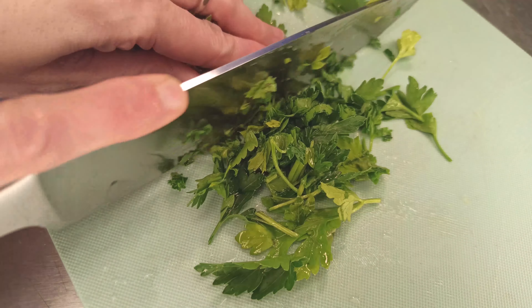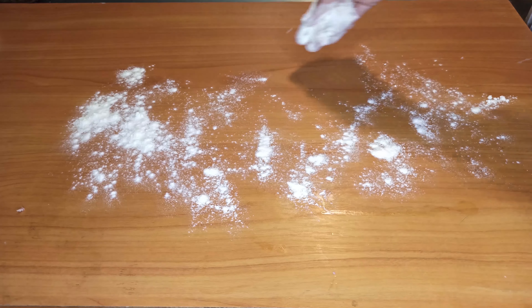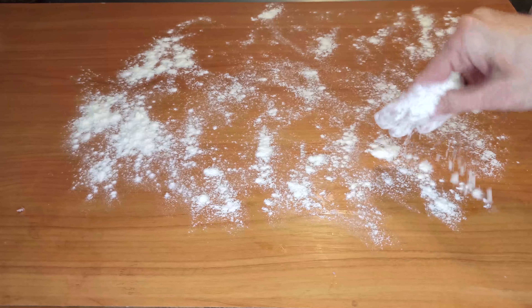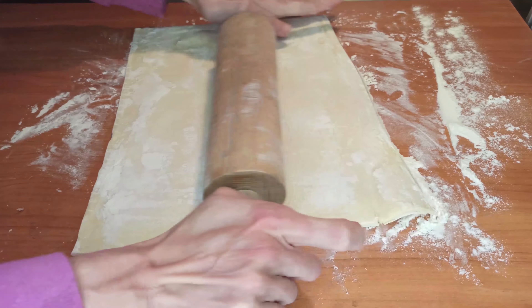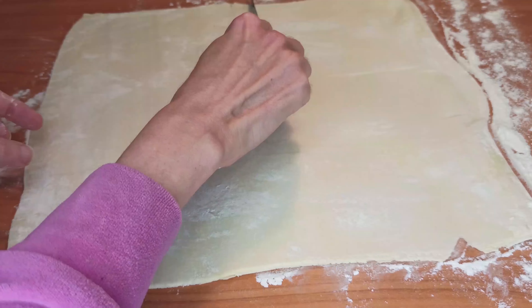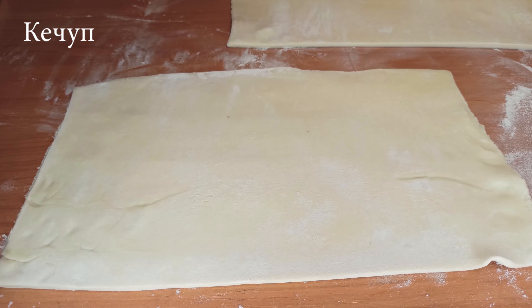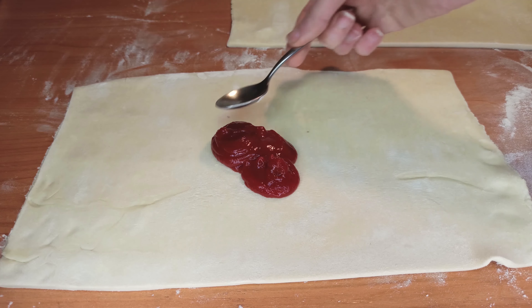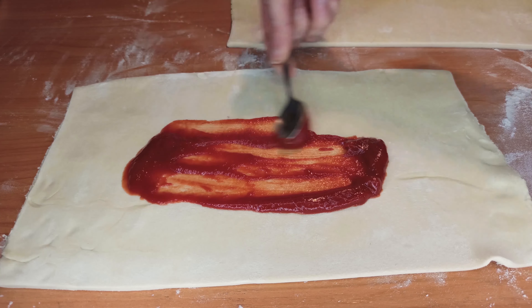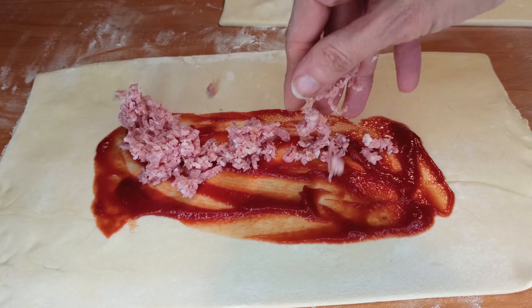I'm going to add 1 liter of coconut oil. I have grated turkey. I'm going to add the rabbit. Then add the egg into the pan and mix it in. Add the egg with soy sauce and put it into a baking pan.